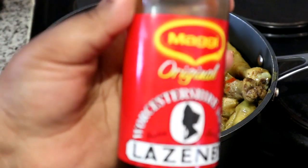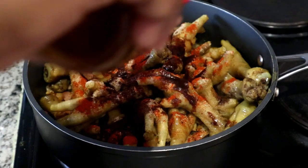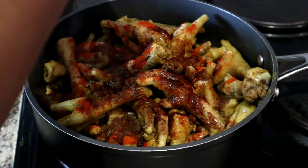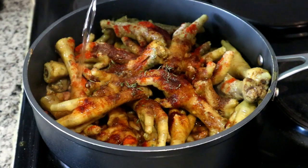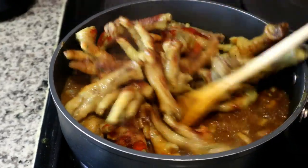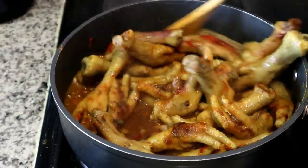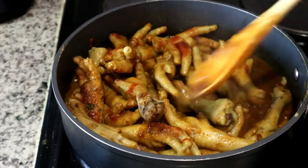I'm adding some Worcestershire sauce — I really love this, it gives a nice bittersweet flavor that's hard to describe, you just need to try it. I'm also adding some dried thyme; you can use fresh thyme but mine has dried out. Then I'm adding water back into the pan. If you were using a deep pan and have some of the liquid from when you first cooked the chicken feet, you can add that back in at this stage. I'm mixing it all up so the chicken feet absorb all that roasted curry flavor.